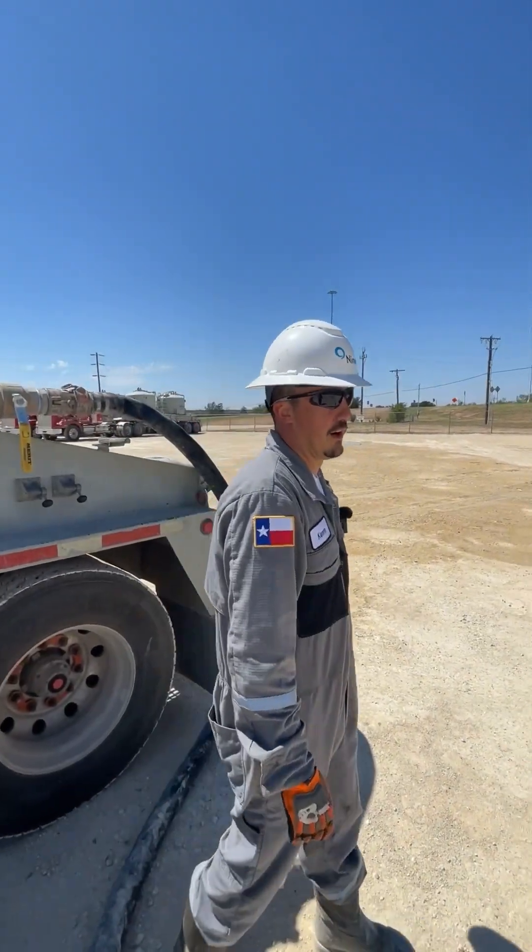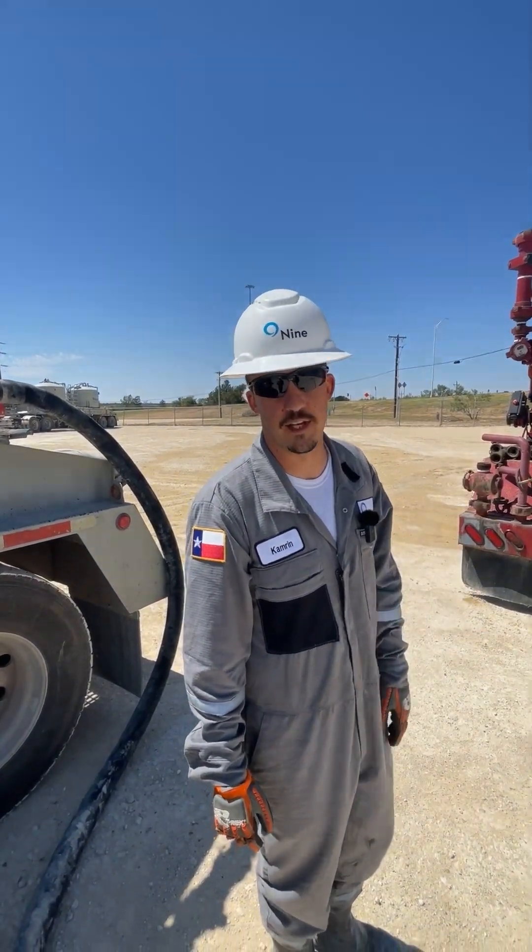Now our iron's clear to the rig floor, we've drained and fanned our pump, and we're ready to start the second stage.